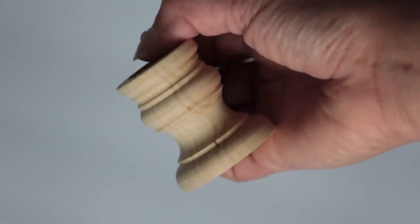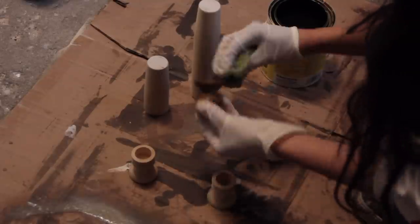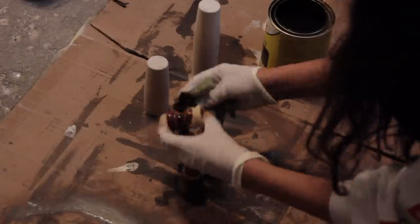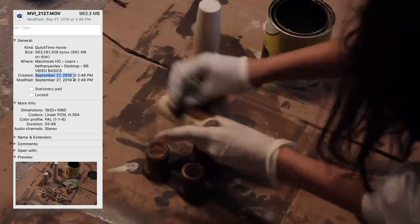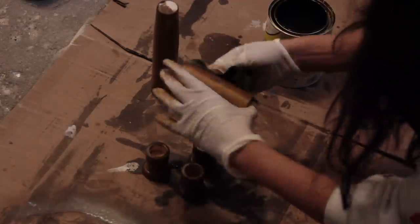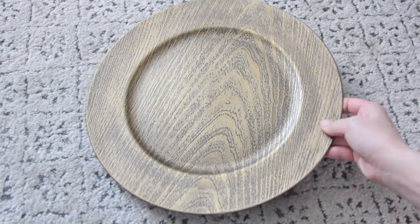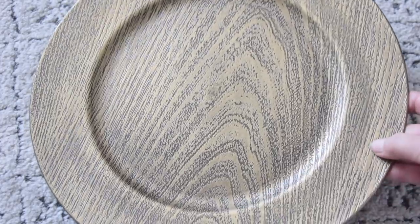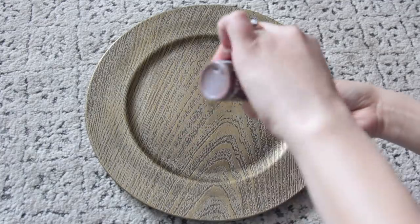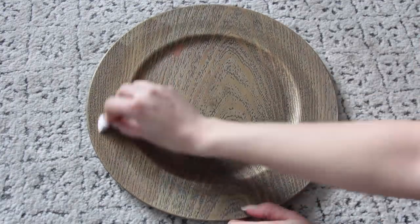I ended up staining all of these using a Varathane stain from Home Depot in the color Dark Walnut. I want to say I did this all the way back in September, because people are going to say I shouldn't be staining things while pregnant — when I stained this stuff I wasn't even pregnant yet. Now I'm going to take these chargers from Dollar Tree, which have a really pretty wood grain, and paint over that using Apple Barrel Nutmeg Brown to match the stain I used on the wood.